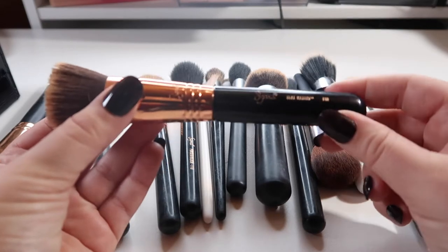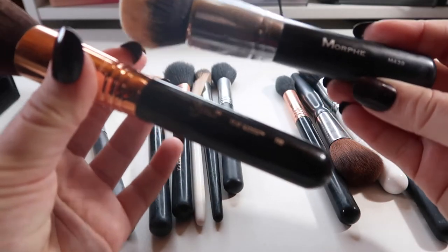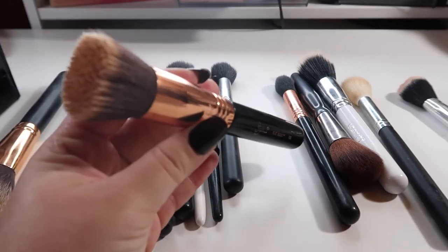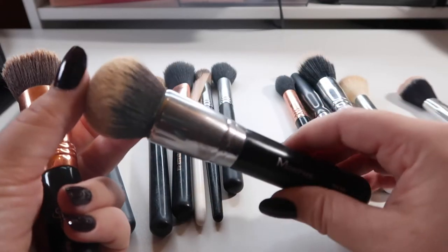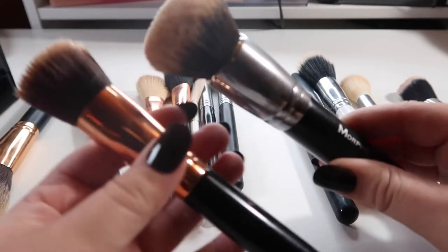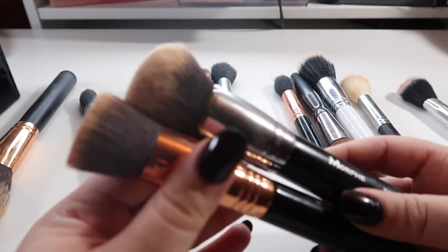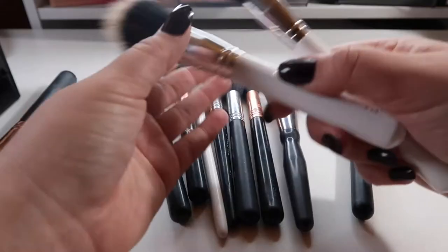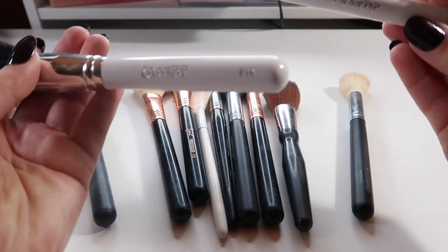The foundation brush I mostly reach for is the Sigma F80. I also use the Morphe M439. The Sigma is a flat top kabuki which works really well with some foundations, and the Morphe M439 is a round top kabuki. It really just depends on how I'm applying the foundation and what foundation it is.